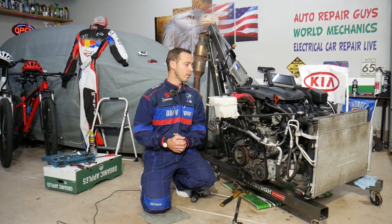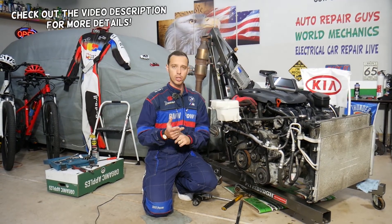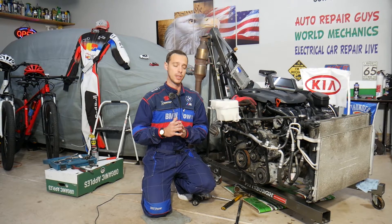Hey guys, welcome back to Electrical Car Repair Life. Thank you for watching and subscribing to the channel. Today will be a super helpful video for any of you with a Kia Sportage or Kia Sorento who want to know what are the symptoms of a bad crankshaft position sensor. We'll explain the most common symptoms.